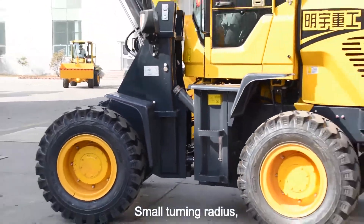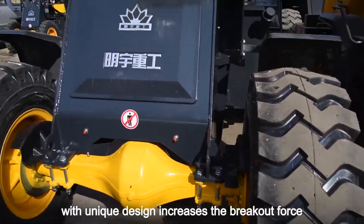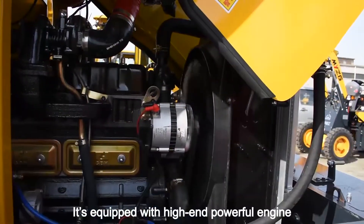Small turning radius shovels stably. Beakened axles and boom with unique design increase the breakout force. It's equipped with a high-end powerful engine.